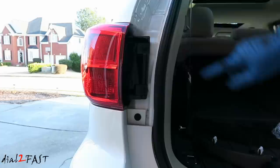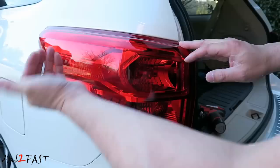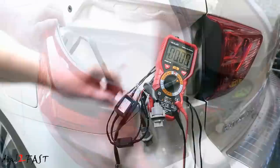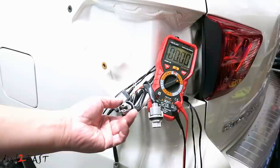Go ahead and remove this plastic panel and then remove the two bolts right here. Now there are two plastic pins right on this edge, so carefully pull the light out to release those pins. Right now I'm tapping the wire on a 7443 bulb. This one will turn on the parking light and also the brake light. Now there's another socket right here — this one is for the 7440 bulb and this one is for the turn signal and it only has two wires.